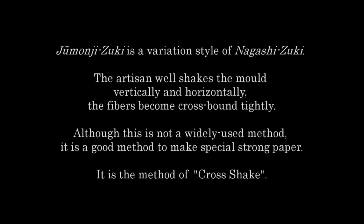Jumonji Zuki is a variation style of Nagashizuki. The artisan shakes the mold both vertically and horizontally, so the fibers become cross-bound tightly. Although this is not a widely used method, it is a good method to make special strong paper. It is the method of cross-shake.